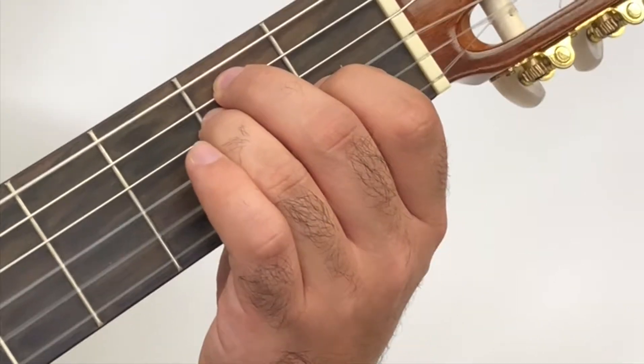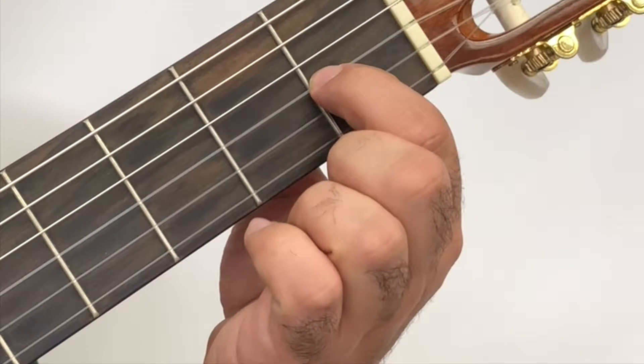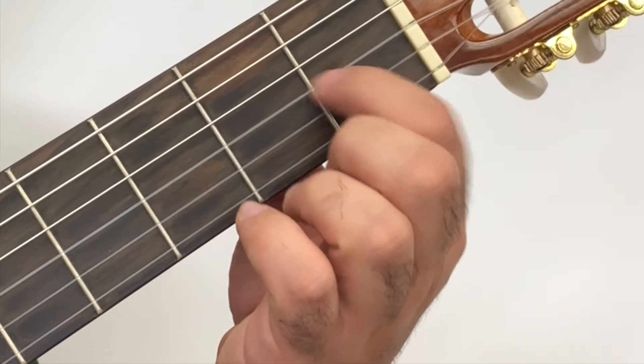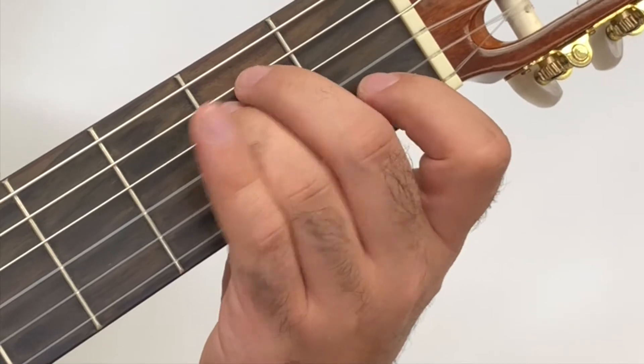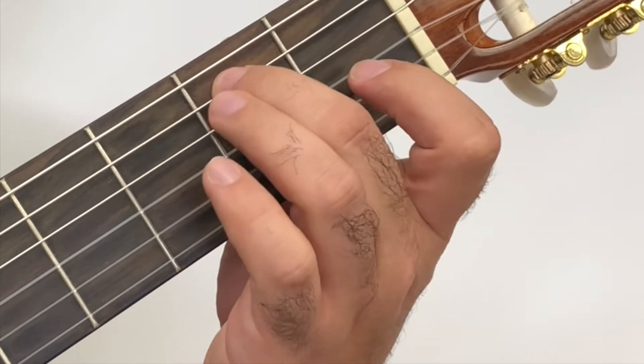We're going to start with the first finger on the first fret of the third string. Then we're going to put our third finger on the second fret of the fourth string. Finally, we're going to put our second finger on the second fret of the fifth string.